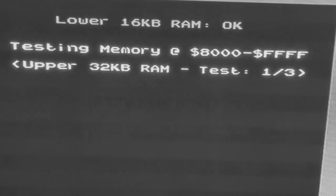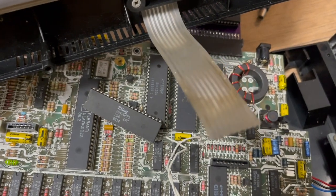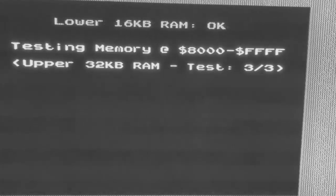Right now we have a working Spectrum — I just need to clean it up a little bit because it's dirty. In the meantime I switched to the memory test and everything is fine. Well, not everything, because the keyboard is not working — it requires a new keyboard membrane. I think that's it for today. I deserve my lunch. Goodbye!